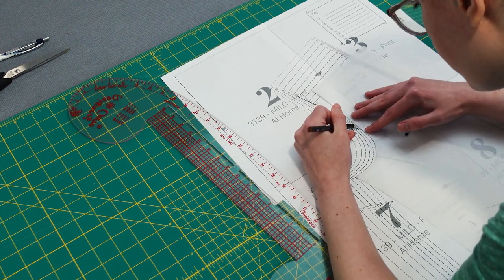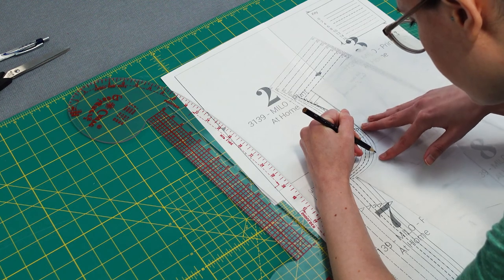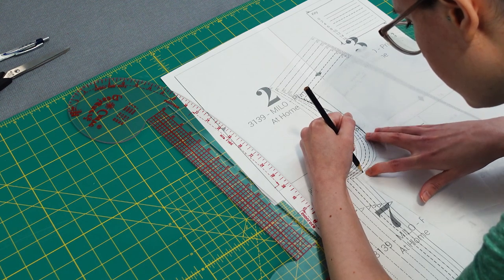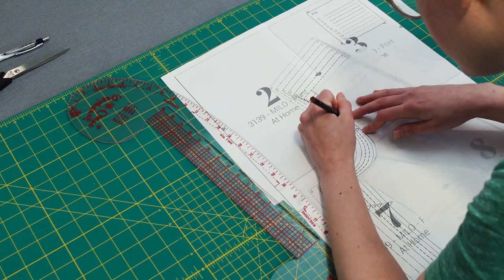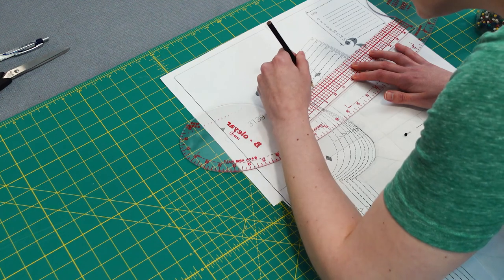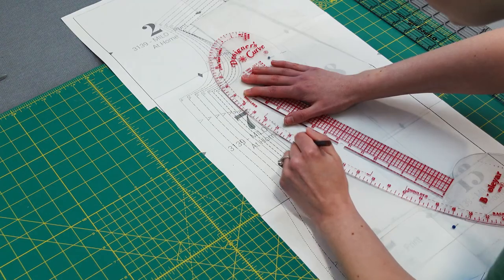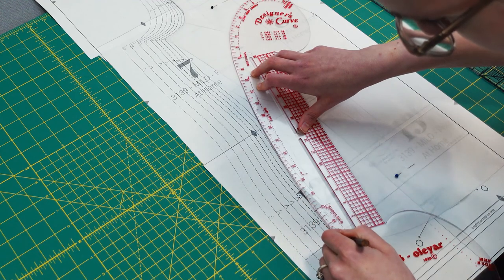I decided to make a sloper for this pattern because the arm side was about two inches too small and I didn't think my previous alteration method would work. The sloper took a lot of time — somewhere around 20 to 25 hours — so it's definitely a project on its own, but now I can easily trace a sloper onto an existing pattern piece to ensure perfect fit every time.